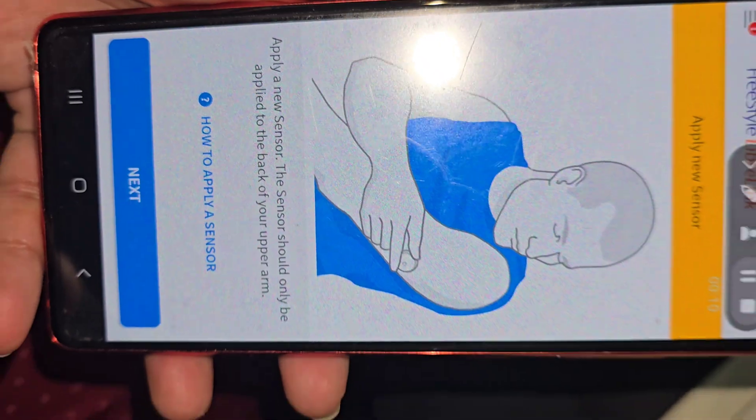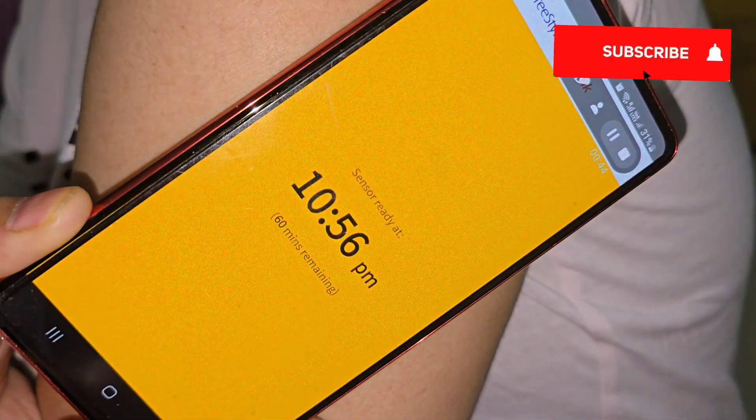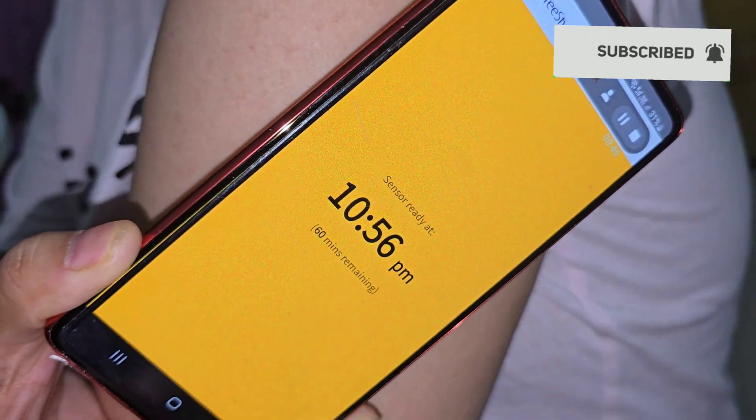That's it! Now you need to scan your sensor with your app and it will be ready in 60 minutes for use. Thanks for watching — please give this video a thumbs up if it was useful to you.